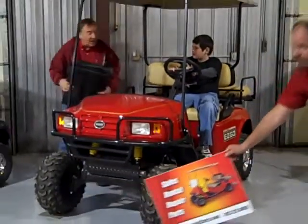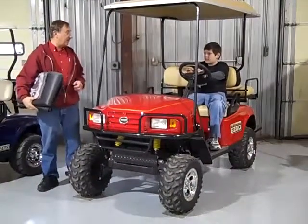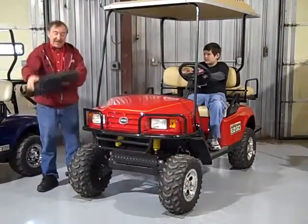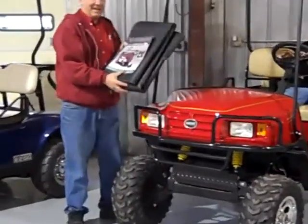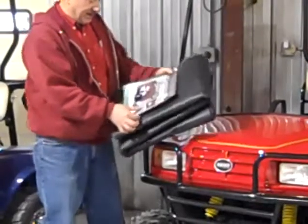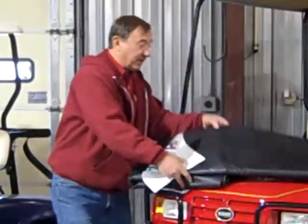You know how your grandmother is always complaining about the mess on the garage floor from the golf cart batteries when it's charging? Well, EasyGo got this new product out right here that I just got. And this thing is really great. This is a mat that you put down on the floor and it's really cool.